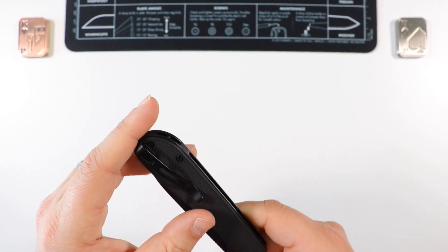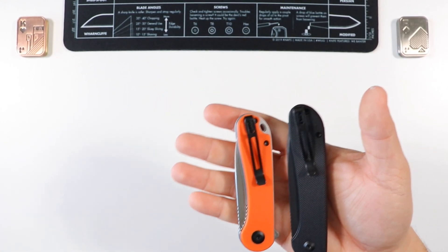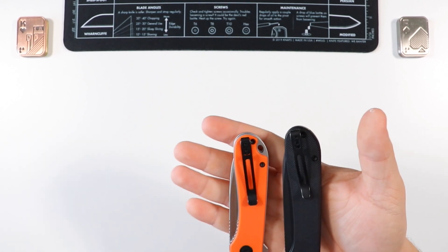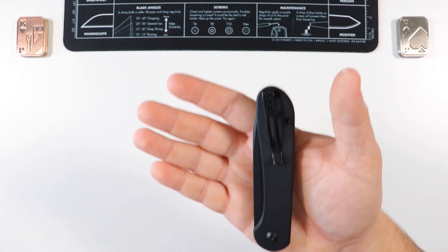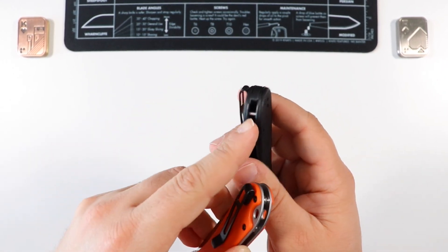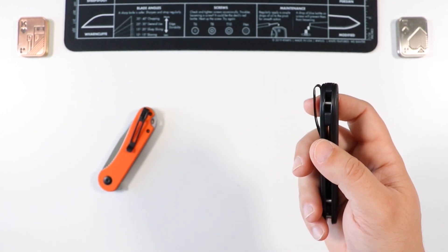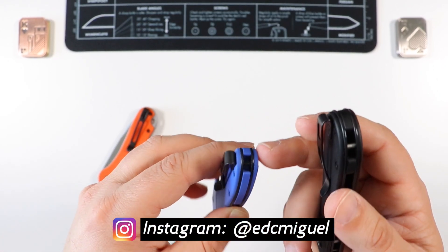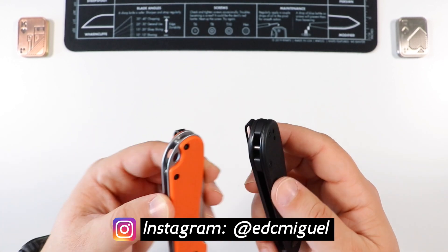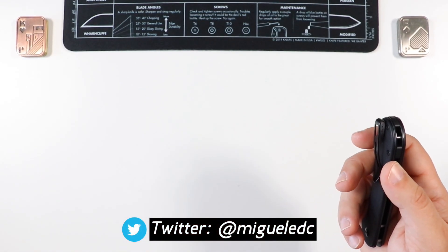The deep pocket carry gets the job done, very similar to the clip on the original Elementum and the Ortis - you can see a resemblance. Instead of a liner hole like the OG Elementum, this guy has a bar mechanism in the back similar to how they did it on the Ortis, where you just pass your lanyard through that one bar. It's interesting they went with that design instead of the lanyard hole on the original CIVIVI Elementum.